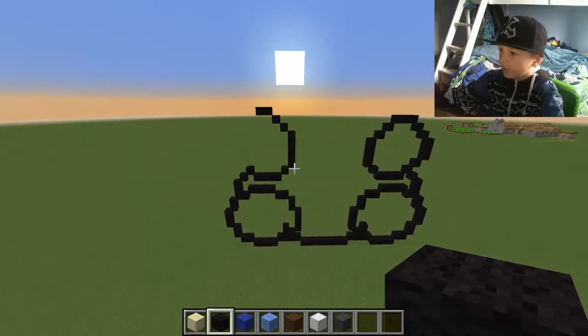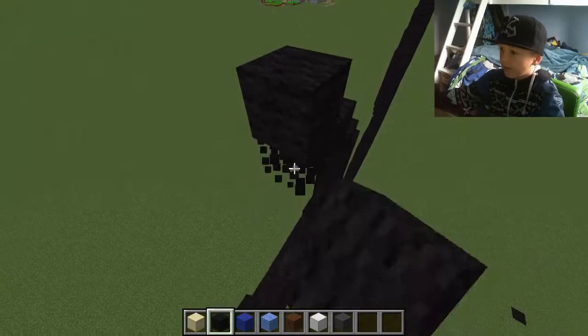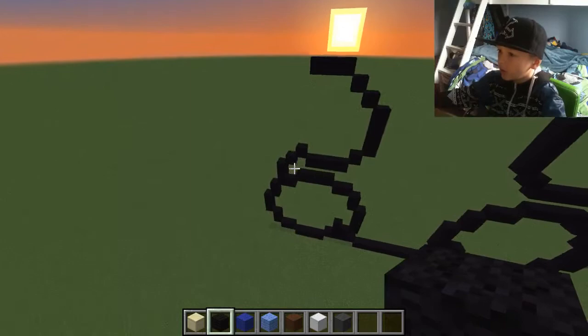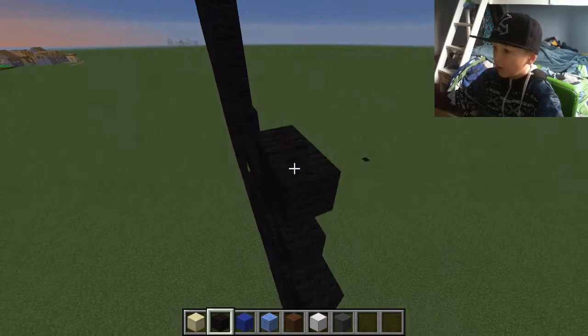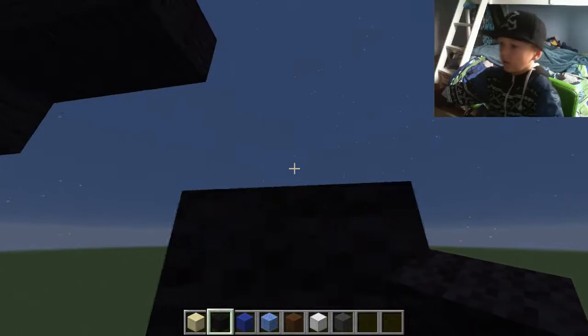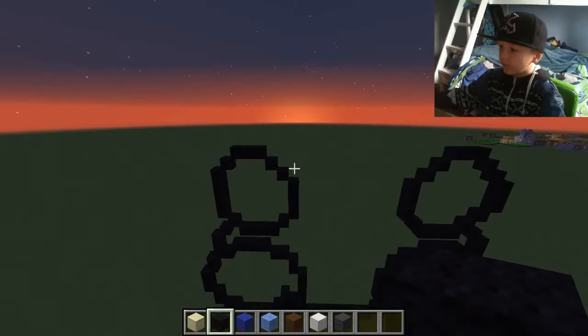We've done this bit a bit too high — break the stuff I just showed you to do. Put that block there, then put that block and go across three. From this one we need to go up one, to the side one, to the side, and go up by three. Make this go down like that — we've got the two hands and the two feet done.